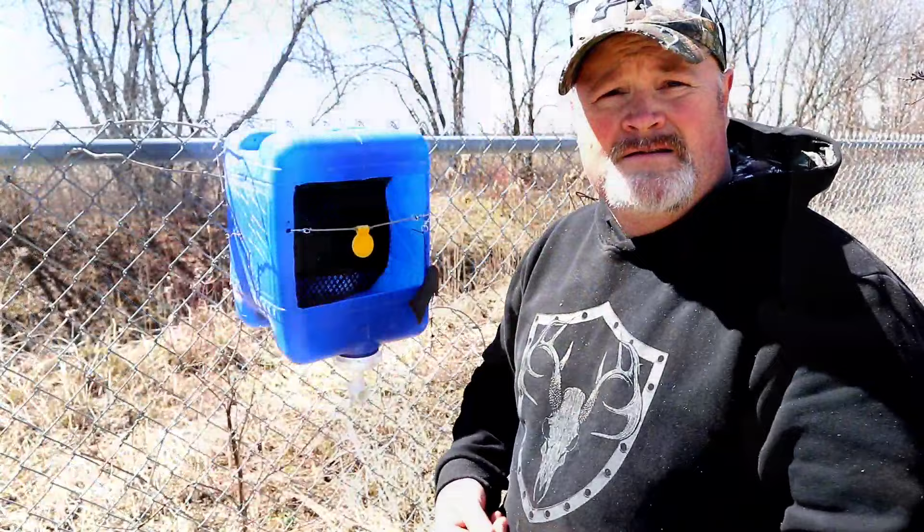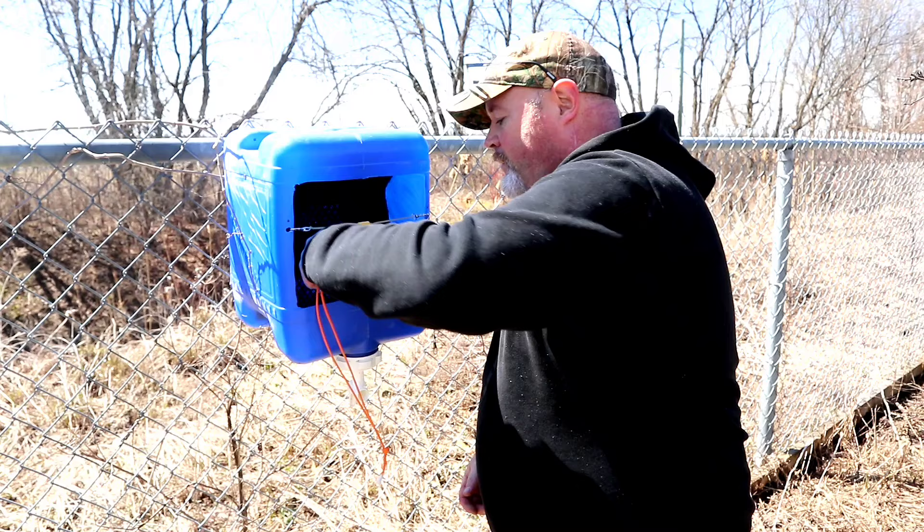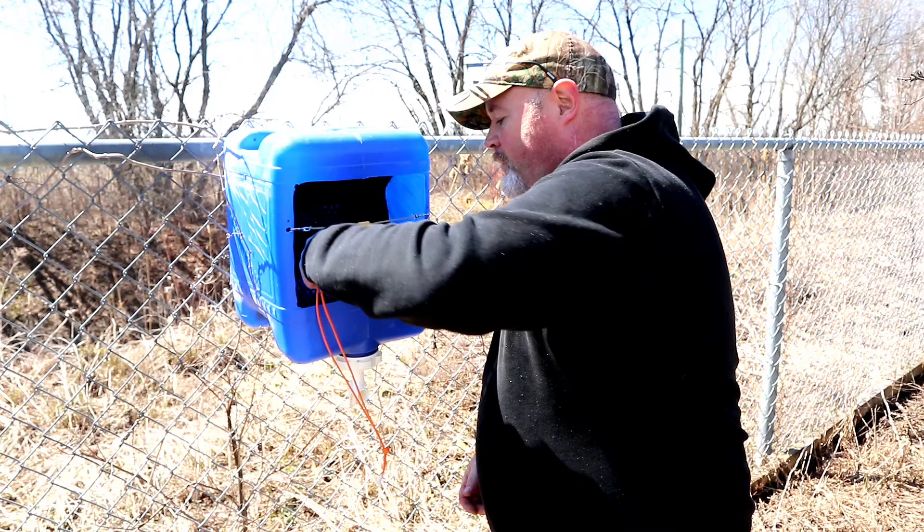To clear out all the ammo, probably the best way to do it is just with a magnet. Drop it in there, pull it up, and you're ready to go.